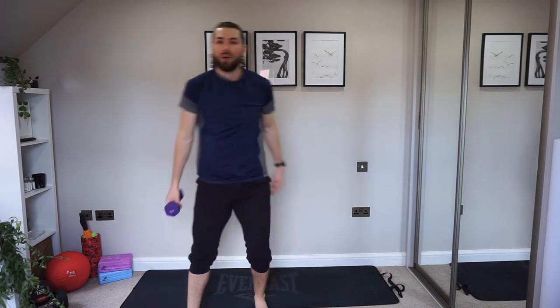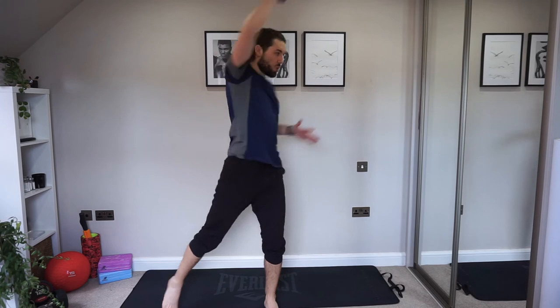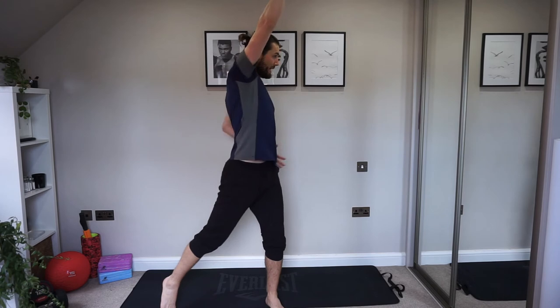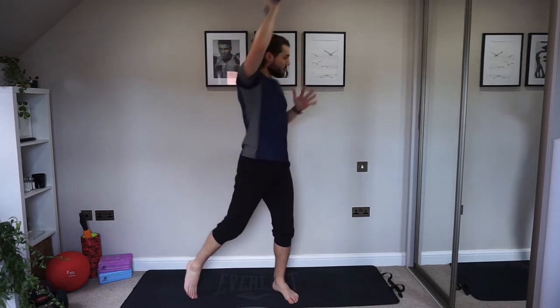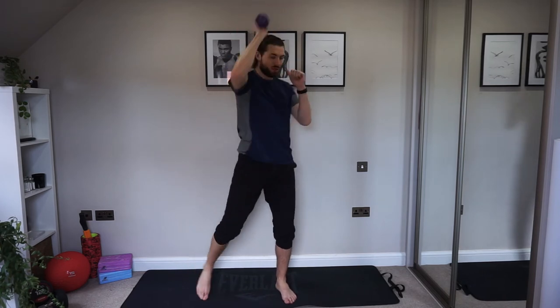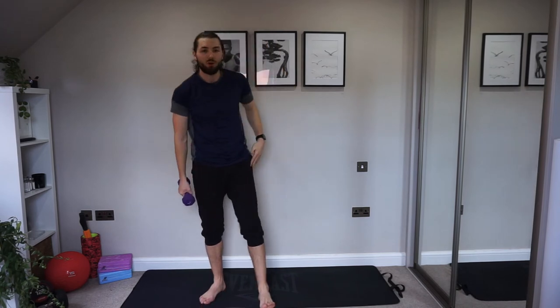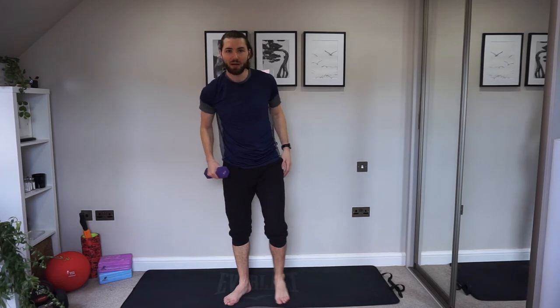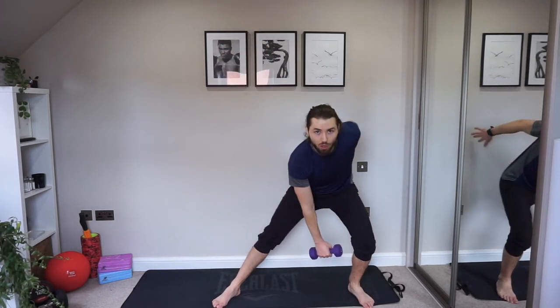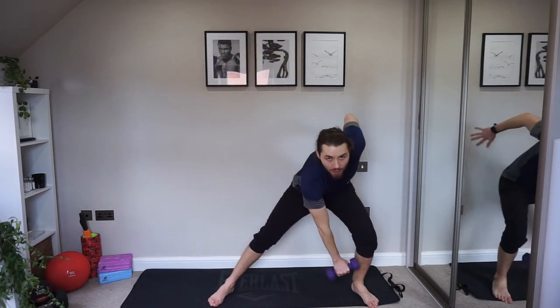We're going to use one dumbbell for this last circuit, so you can put one away and only use one. We've got four exercises — we're going to go with a side step and a press. With that side step we're going to have a little bit of rotation so we're working through the core, and as you rotate just come onto that toe as you push out. Good — you've got this, stay with me, we're almost finished. Keep it going — this one is going to be the killer! Well done, relax. We're staying on the same arm now — this time we're going into a side lunge, drop down, and then a high pull.